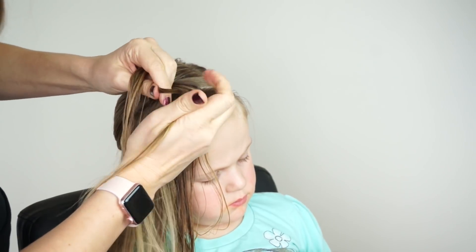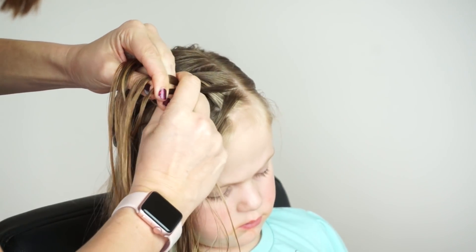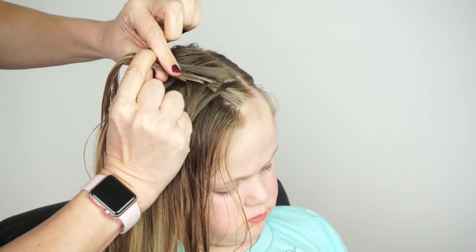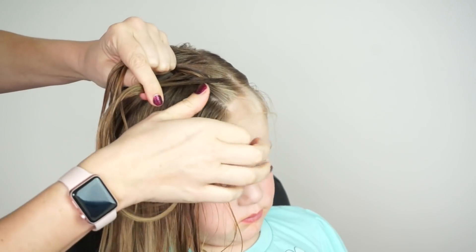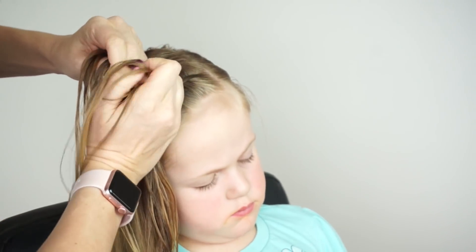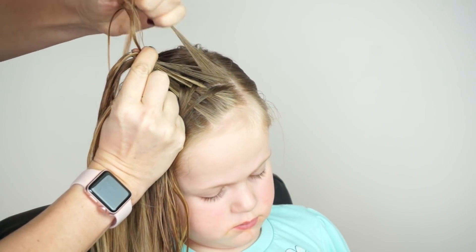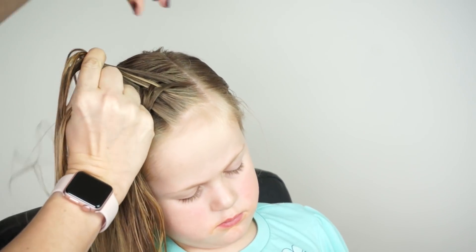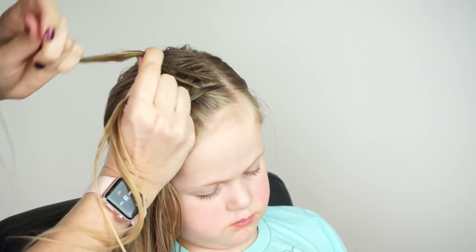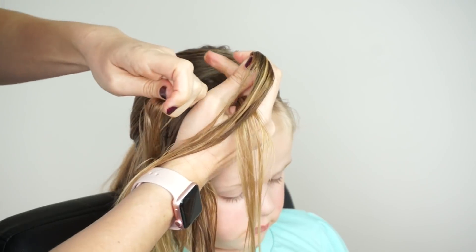Now when you take the small strand from either side to cross under, you can add hair then. Like at this point I can add some hair and then cross all of it under to the other side. I find it's easier for me to grip if I cross that strand under and then add my hair. It's really personal preference but I just find that this way is easier for me. Again take a tiny strand from the left side, cross it over, add it to the right, and then pick up some hair, also cross that under, and add it.